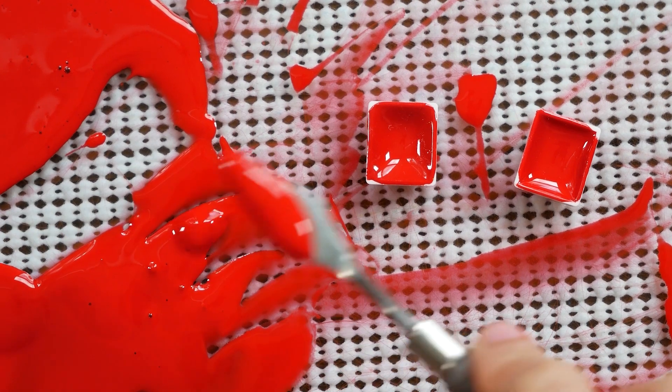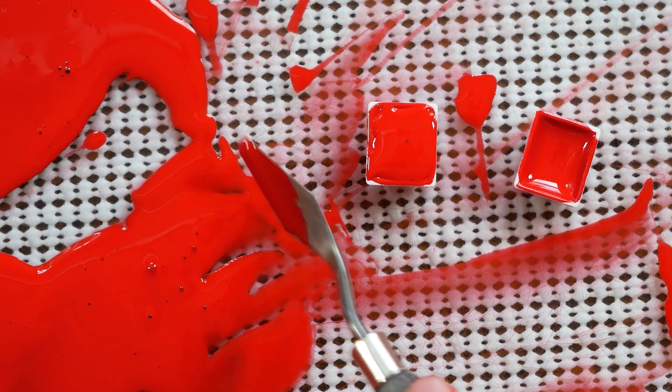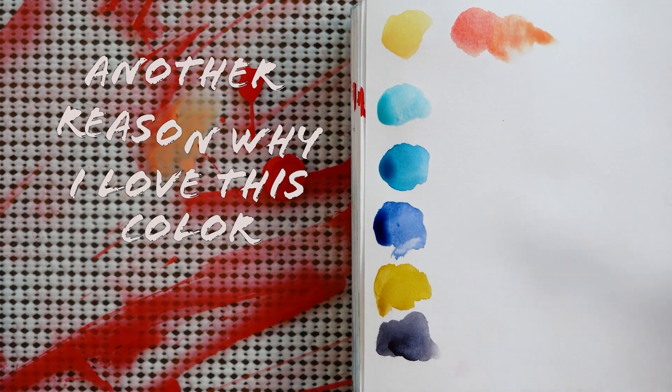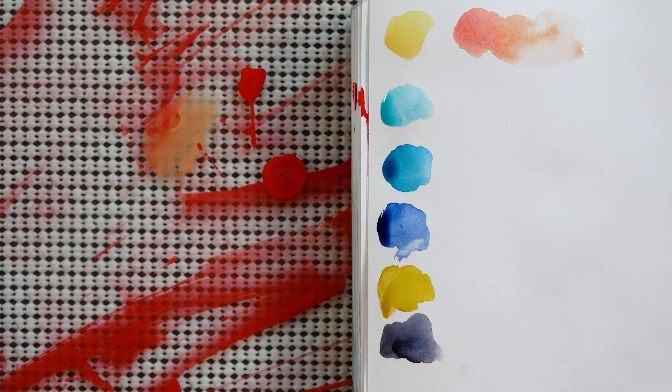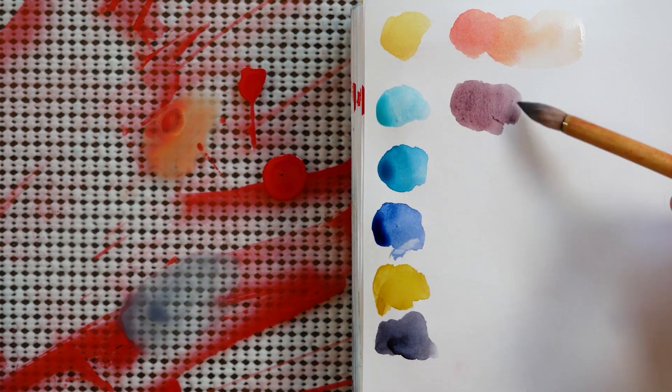These two little pans are actually from a previous batch of this color. They had dried and had room for more paint, but I didn't have any more of this color — now I do, so I can top these pans off. To wrap up this video, I wanted to show you another reason why I love this color so much and show you how it mixes with a few of my other favorite colors in my handmade palette.